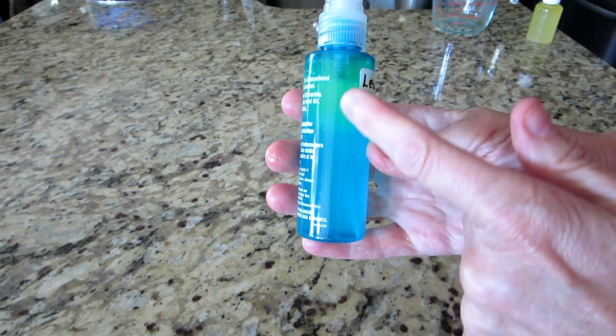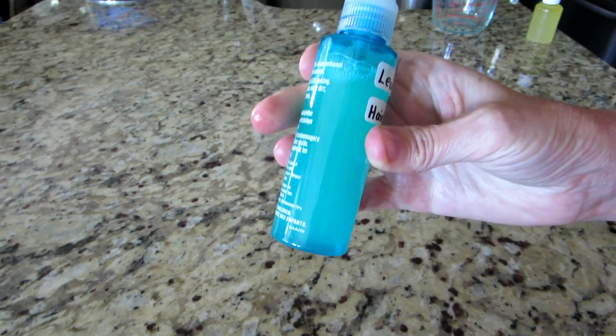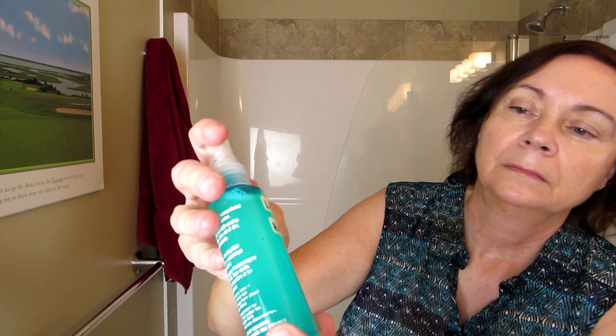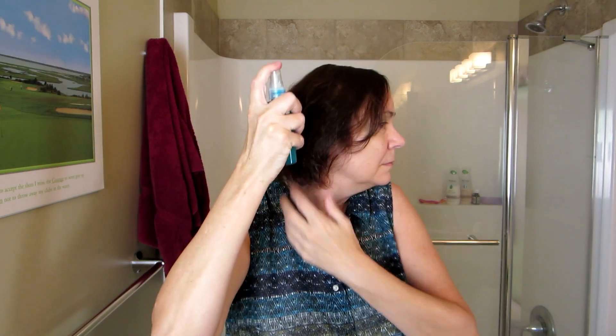Now if you look at the container, you will see that even though we added the emulsifier, it's still separate. So shake it well before use. On your towel-dry hair, give everything a good shake and you'll see how nicely it mixes, then add your spritzer to your hair. Style as usual and you are good to go.